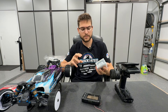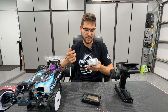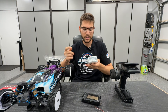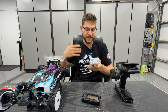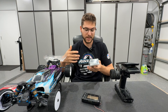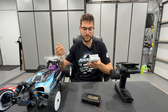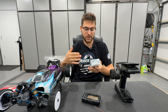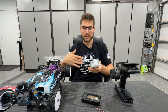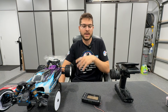A lot of the different servos on the market have specs based on voltage. On the back of this servo, the spec says 7.4 volts at 0.080 seconds speed and 388 ounces of torque, and then at 8.4 volts the speed gets faster — 0.065 seconds — and 486.1 ounces for the holding power. So you can see the speed got quite a bit faster and it had a lot more ounces of torque, which they refer to as holding power.